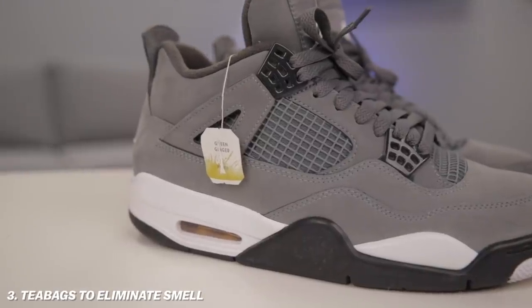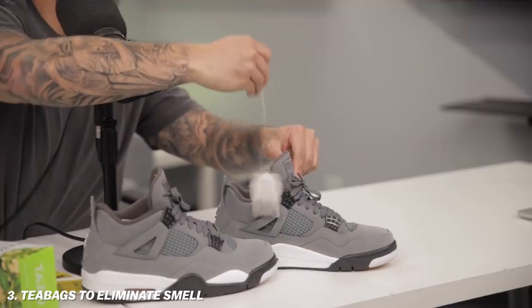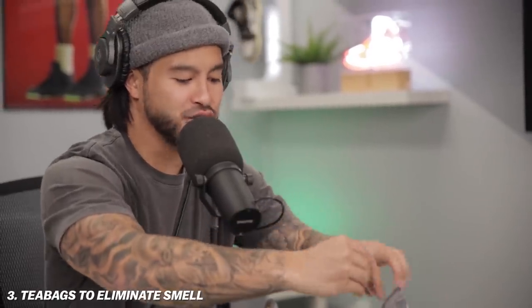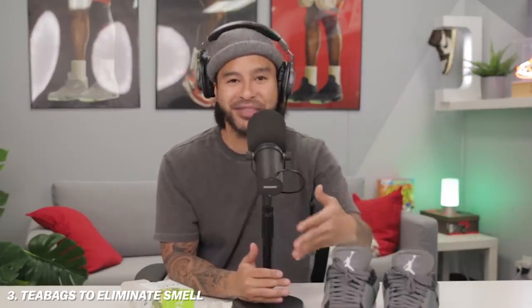You take the tea bag and literally just place it in the toe box of your shoe after each use — trust me, this will solve any funky smells. I used to have a small apartment with a couple of roommates and this was a game changer. We didn't have to spend like 20 bucks on a set of deodorizing balls. If you want to go the extra mile, you can shake a little bit of the powder in your shoe and leave them overnight until the next time you wear them.